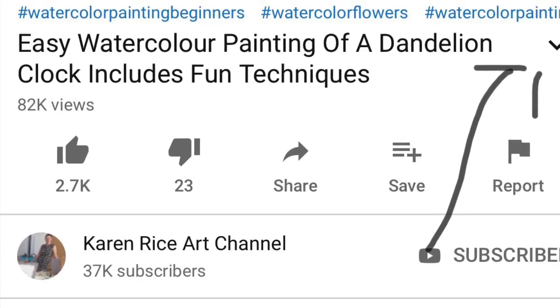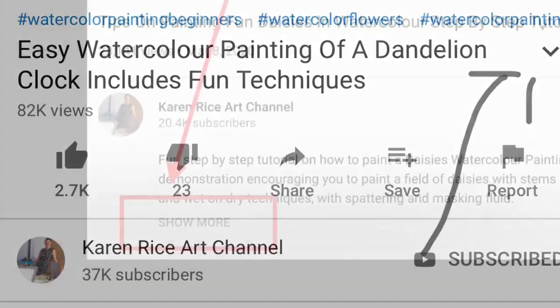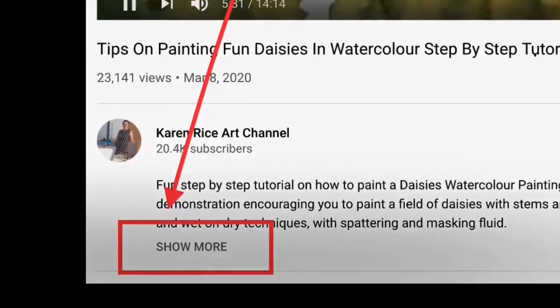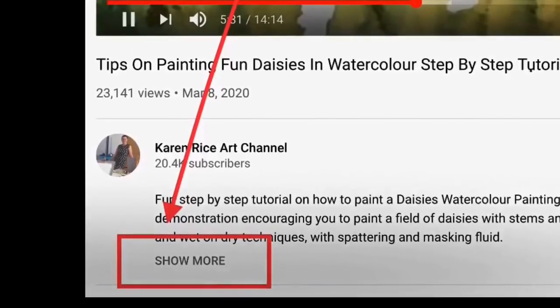Details about the materials I'm using will be in the description below. To access the description, either click on the down arrow as you can see in the photograph, or click on 'show more' and it will take you straight to the description, where I have Amazon links to purchase most of the materials used in this video.